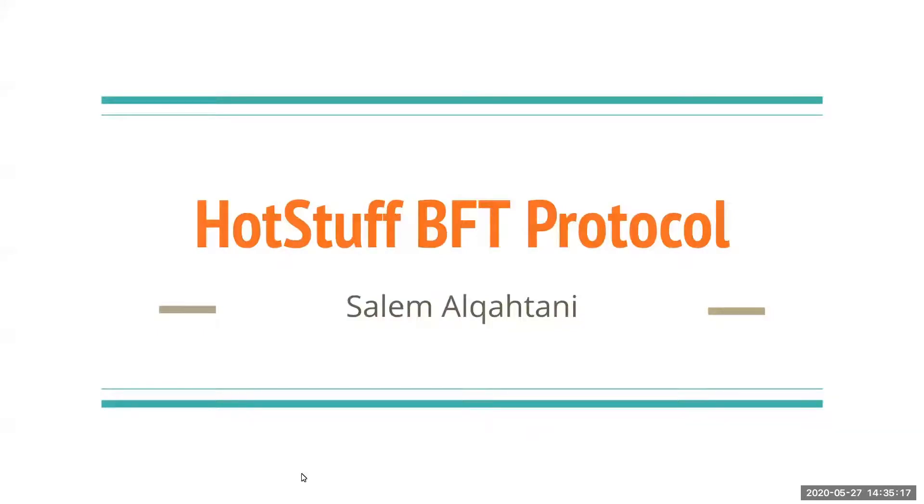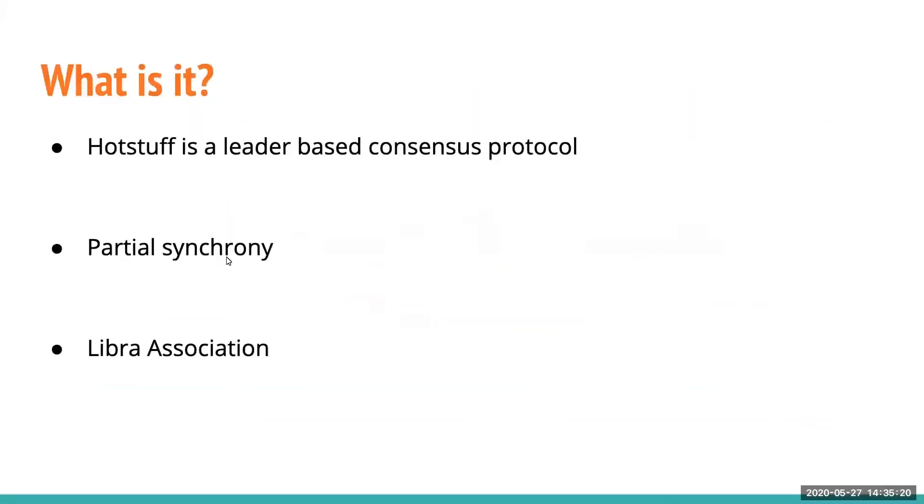I'll present the HotStuff BFT protocol. HotStuff is a leader-based Byzantine fault tolerance replication protocol. It was proposed by VMware Research in 2019 and officially published in 2019. HotStuff assumes a partial synchrony network model and was adopted by the Libra Association. Libra claims they tested many BFT protocols and this one performed the best.